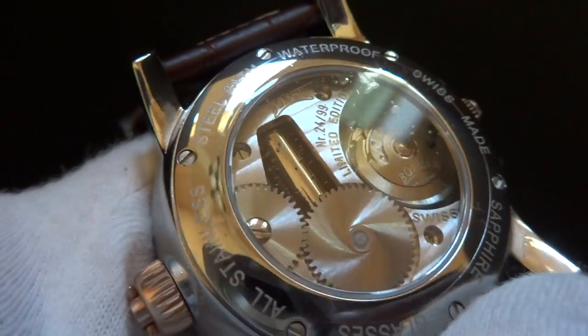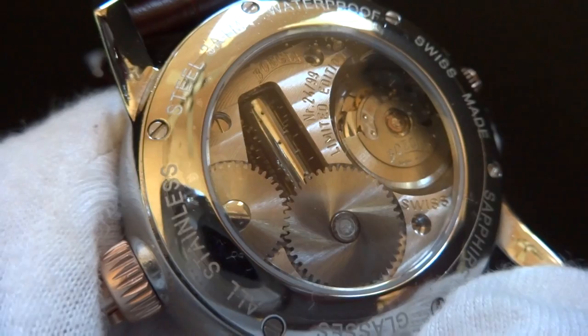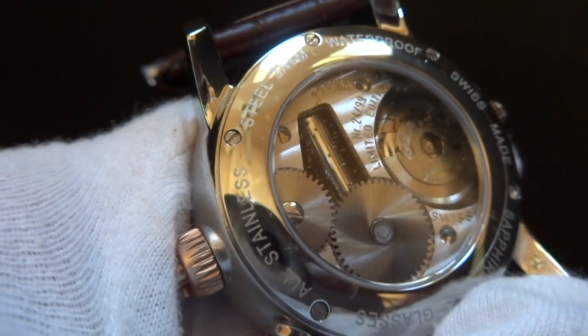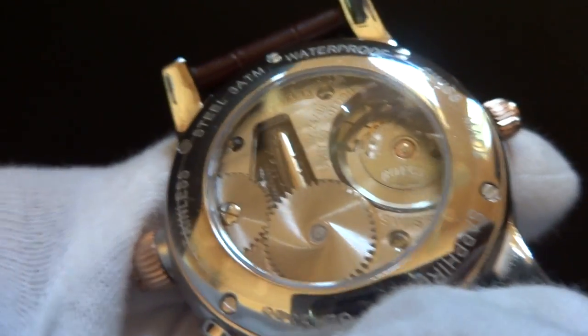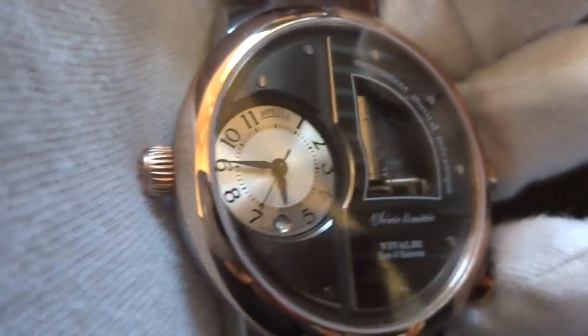The back also has a sapphire exhibition style viewing case so you can see the watch movement and the musical movement. It's fully skeletonized front and back — a wonderful watch. The case diameter measures 47 millimeters, and lug-to-lug is 55 millimeters. This is brand new with warranty, all the boxes and papers.